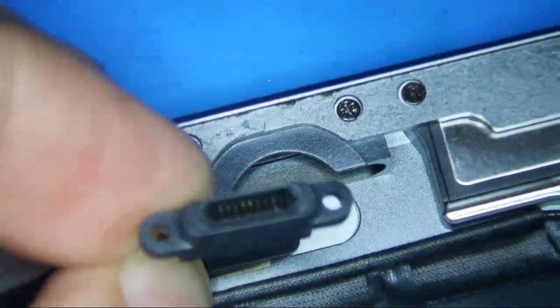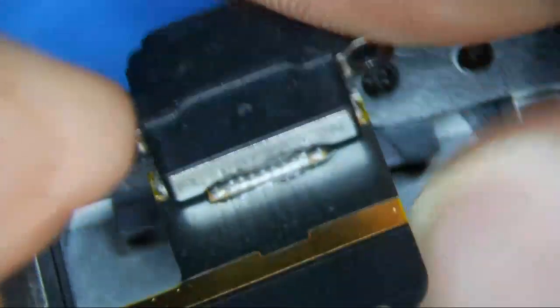It looks like it actually passed this time, but I looked inside the port and didn't see any damaged pins or anything like that. My guess is that it is still a bad port. I mean, if I kind of wiggle it then it kind of goes sometimes — it was definitely intermittent charging earlier.